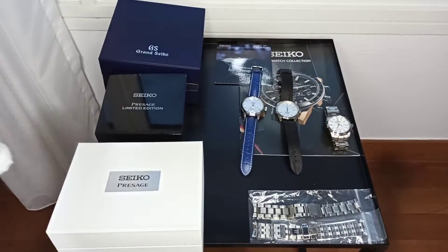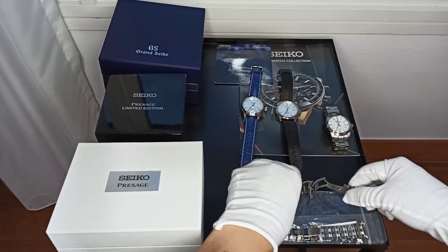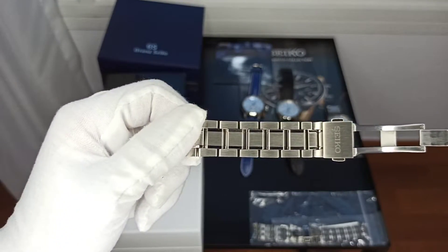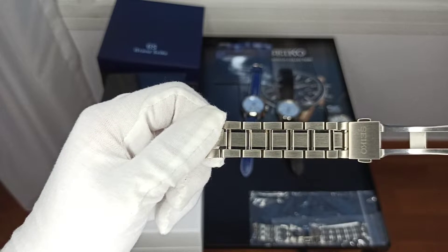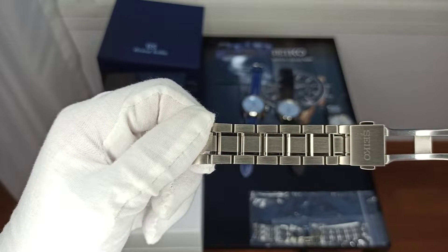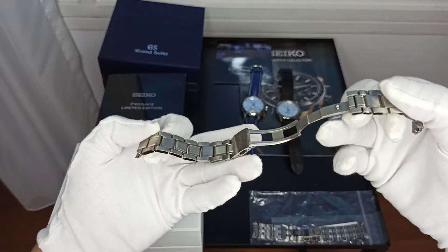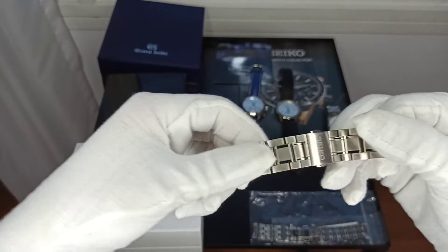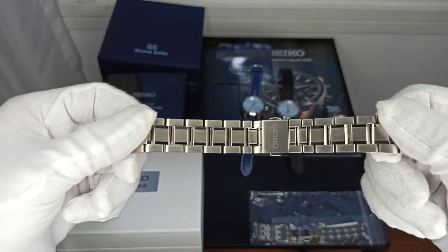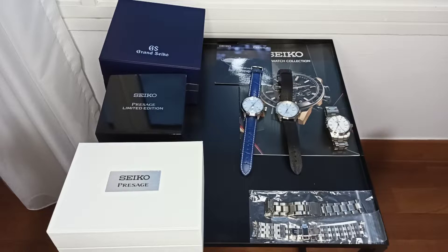The bracelet — let me extend it. One of the spring bars came off. It's brushed on the first and last links; in the middle it's a mixture of brushed and highly polished finishing. The clasp — I think this is what we call a milk clasp. It's stainless steel, you can't feel it but it is stainless steel.